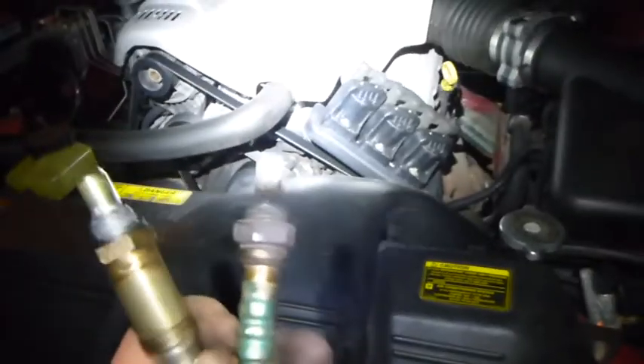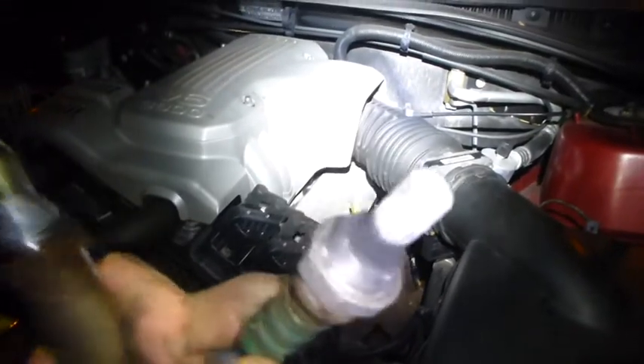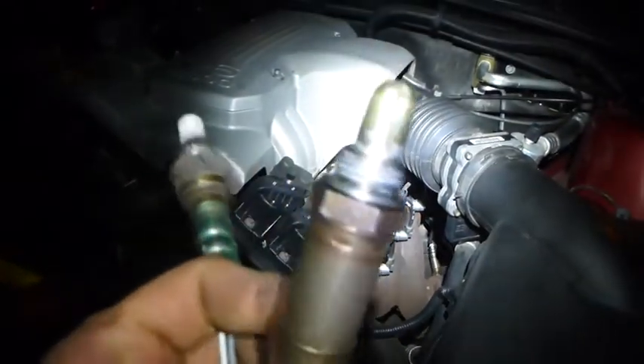This is just a quick video on how I replace the oxygen sensors on a VY V6. I've already got both the sensors out — this is the old one and this is a brand spanking new one. This one is a Japanese NIK and this is a German made Bosch, and I believe they're both compatible.